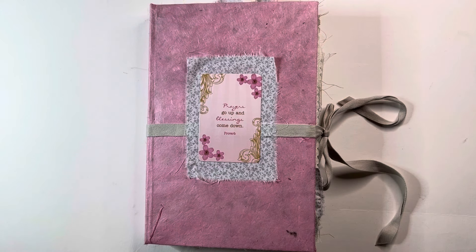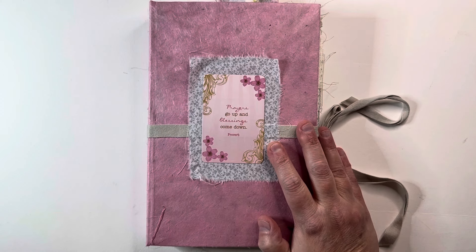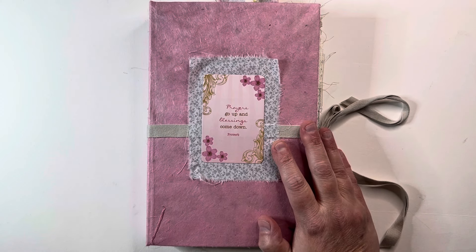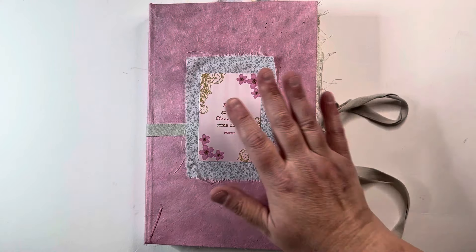Hey everybody! I wanted to jump on here and do a flip through of my latest journal. I feel like it's been forever since I've done a journal. I know it's not — it was just last month or so. I did the Halloween one, but for some reason it feels like it's been forever.